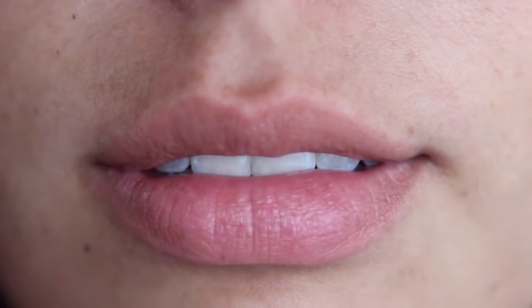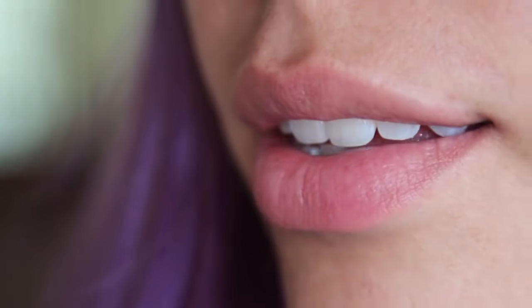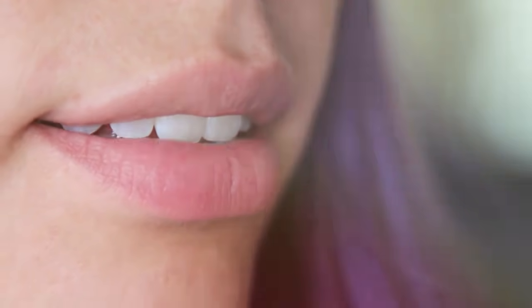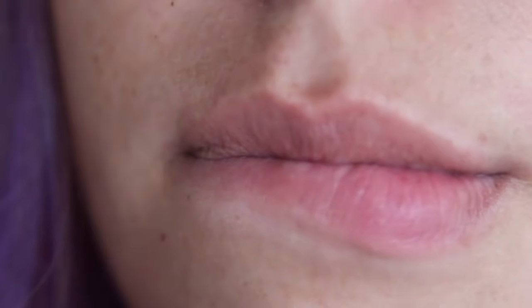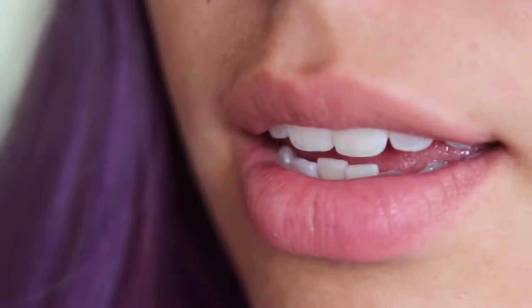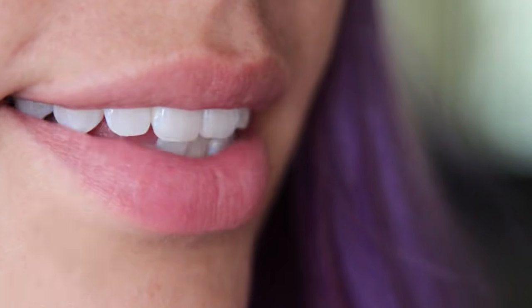Your lips, or labium, are the two fleshy folds surrounding the mouth and play an important role in the production of speech sounds and kissing. If you're anything like me, you bite them and in harsh weather they crack. So here is how you can keep your lips smooth and soft with a DIY lip scrub.